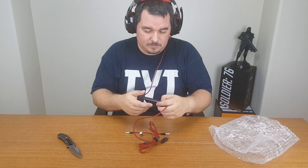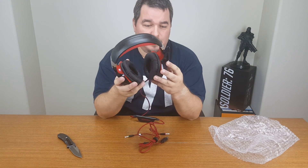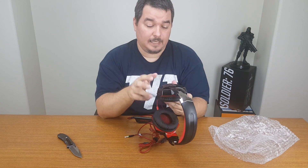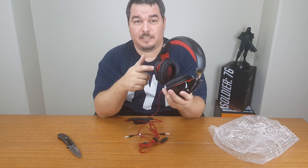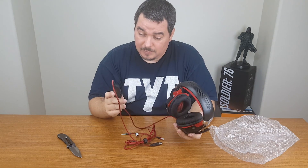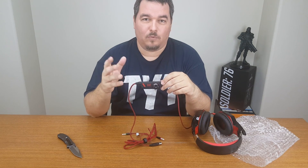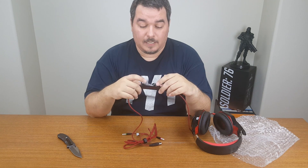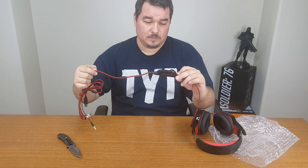Comfortable — I'm surprised. I thought they were gonna be a little tight but they're actually pretty good. The microphone just comes straight down. This is cheap plastic, it is, but what I'm interested in is how they sound and how the microphone works. Here's the controller — no instructions on how to use it, but it's simple: this is the volume right here, and here's your microphone on and off. Simple as that. Looks cool but very cheap.